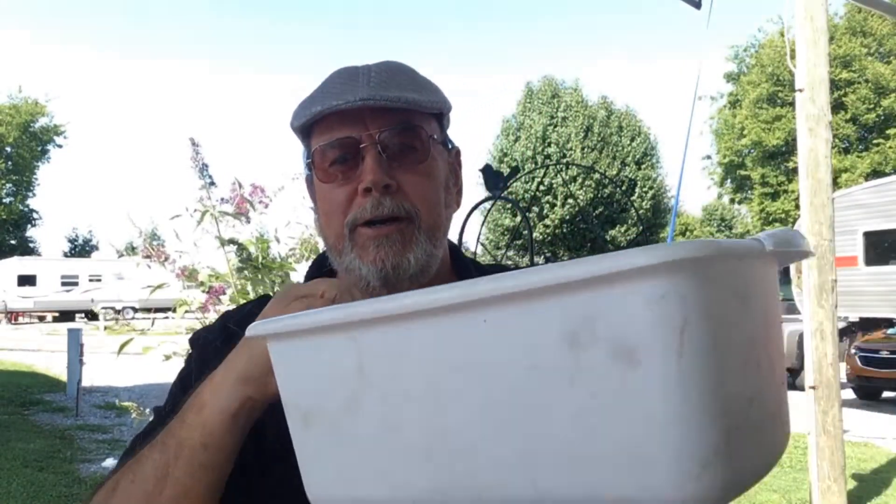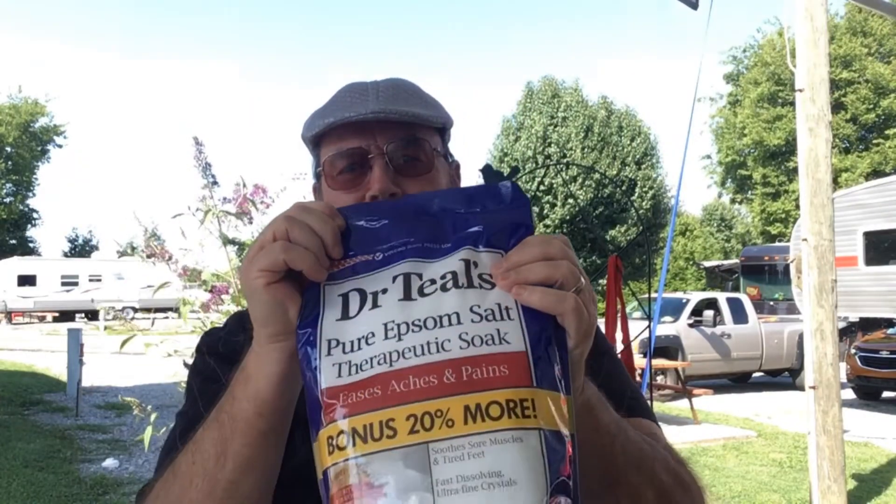The next thing we always bring is a bucket and Epsom salt — you will need this, trust me. It's been a while since you've probably been on your feet for 12-hour days. It's nice when you get home at night to have some hot water and Epsom salt; it'll actually start hardening the bottom of your feet. I'll go through that whole package and enjoy every night of it.